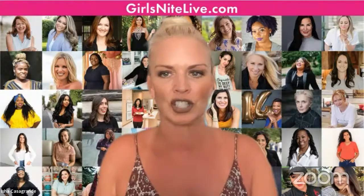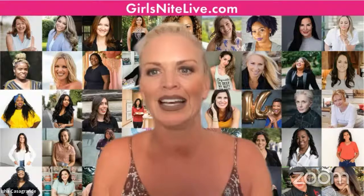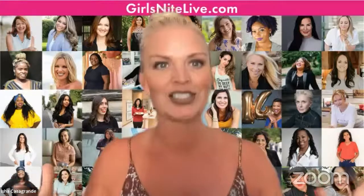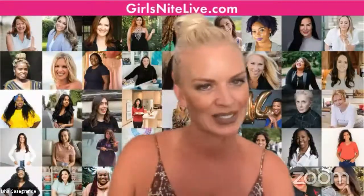We're so excited to have our GNL ambassador and owner of Dayala Treats, Diana. She is going to show us how to create beautiful concha bouquets. Did I say it right? So excited to have you here, Diana. Thank you, take it away.